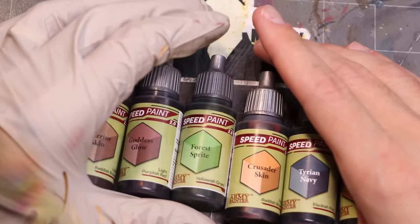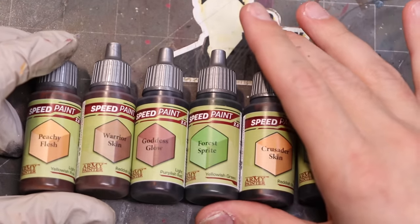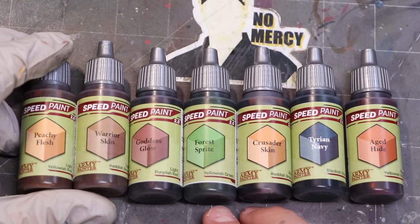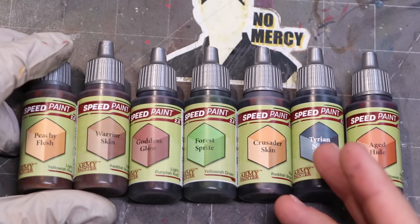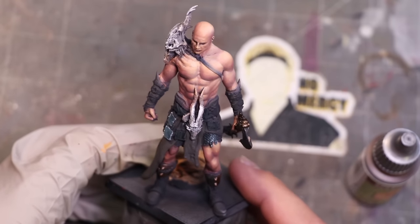Let's talk about the paints we're going to use today. These are the Speed Paint 2.0s we're going to use to tone this skin. I love all of these — they all have uses — but you can pick any other colors you want in the range. I found that each of these adds a really unique and interesting filter over the skin, and I'm going to show you how they all look and how they all work.